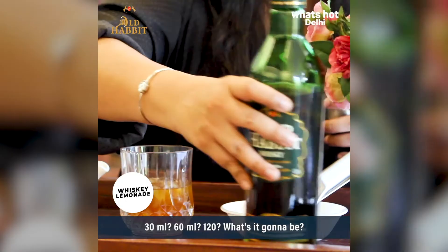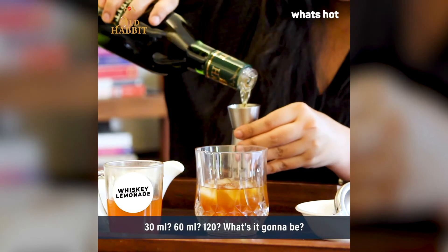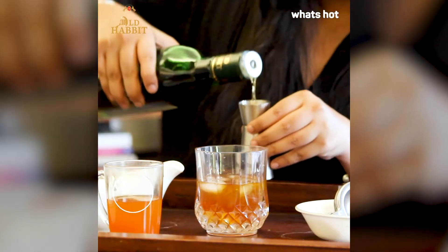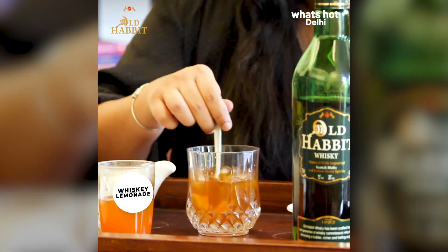As I always say, please you choose how much whisky you want to put. I don't like anybody telling me that 30 ml is perfect for a glass — you put as much as you want. I think I'm going to put about 50 ml. Now we're going to stir all this. It already smells so good.